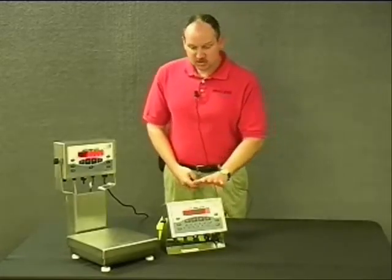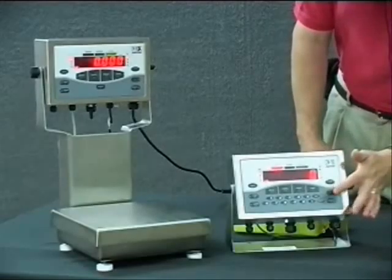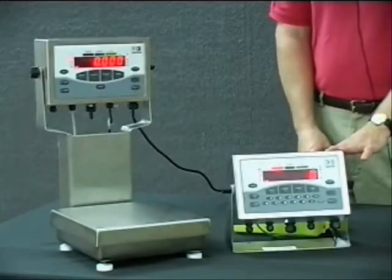The CW-90 has a membrane style keypad. Looking at the front, the difference is that the CW-90X has 1 through 9 and an enter button on the keypad. This unit is IP66 rated.